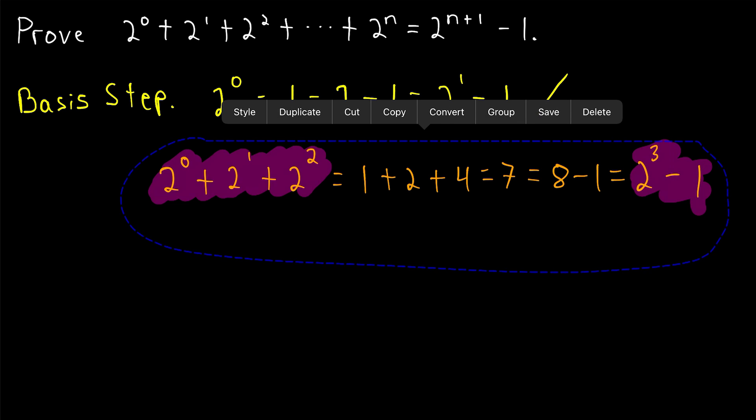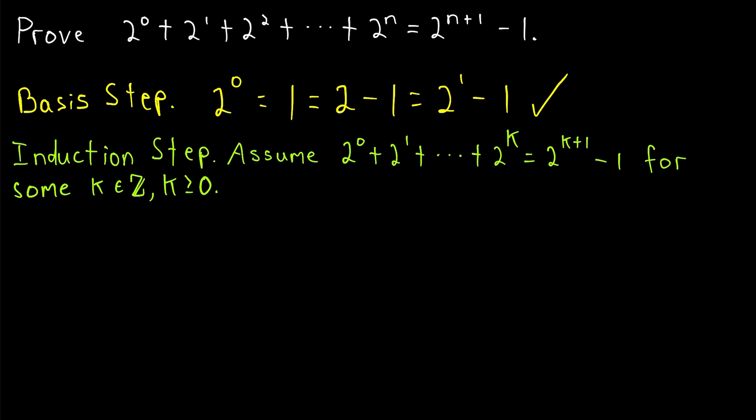Let's finish the proof with the induction step. In the induction step, we assume that our result is true for some non-negative integer k. So we're assuming that two to the zero plus two to the one up through two to the k is one less than the next power of two — two to the k plus one minus one. We're assuming that's true for some non-negative integer k. We know that's a valid assumption because we already proved it's true for zero. And remember, in an induction proof, we want to use this induction hypothesis to prove it must also be true for the next number.